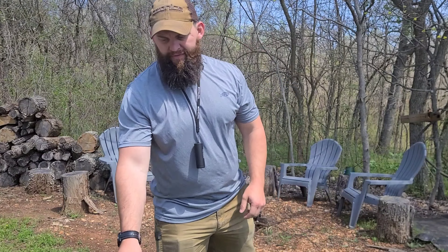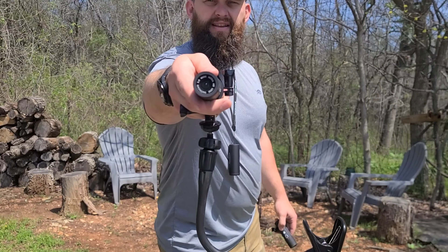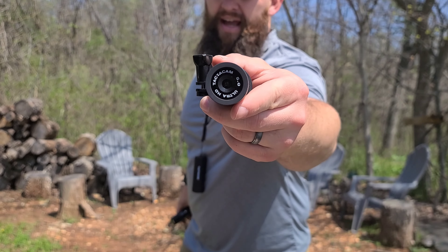Hey guys, we're going to do a quick review of the Tacticam 5.0 cameras. I do have the remote right here, and they also have a wide and a regular lens. That lens actually states 'wide' on there, so that's how you tell the difference, and this one does not have the wide.